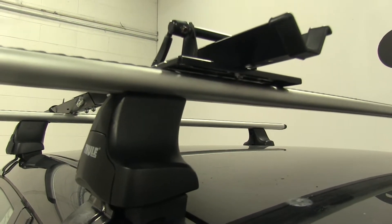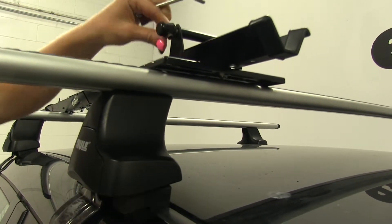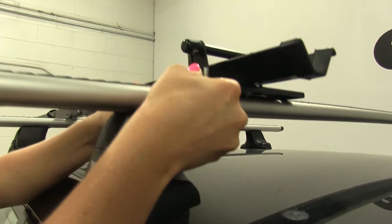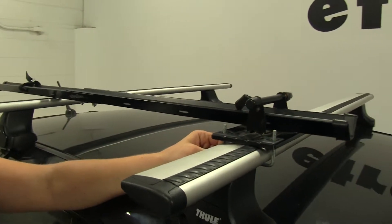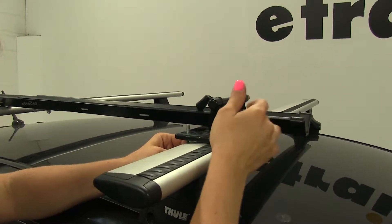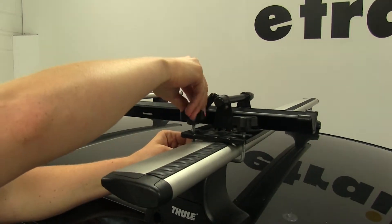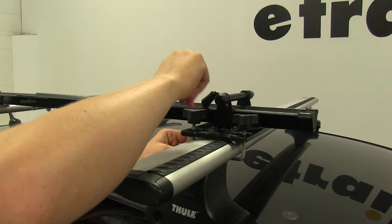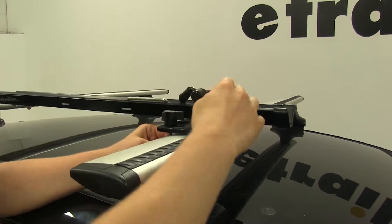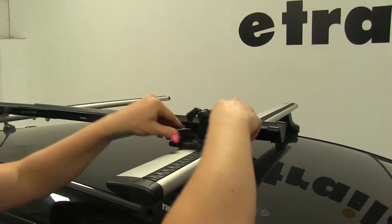I'm going to go ahead and grab a stool here so I can see a little better. We'll begin our test fit. Start by placing the U-bolt underneath the load bar and then securing it with the wing nuts. With these in place, we can go ahead and tighten it down evenly from front to back.